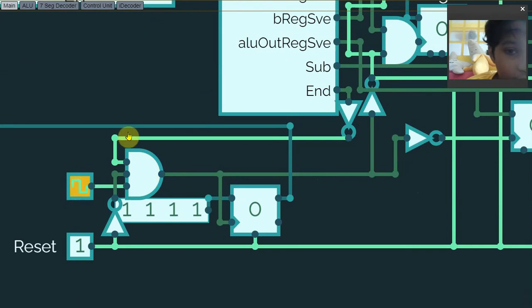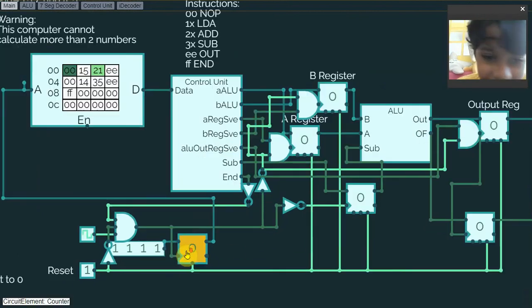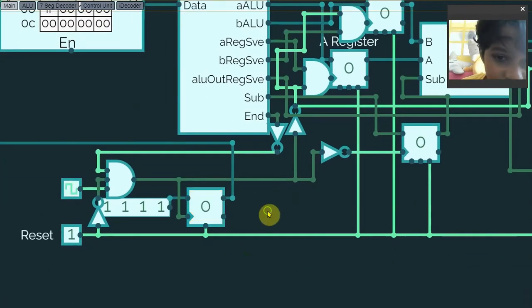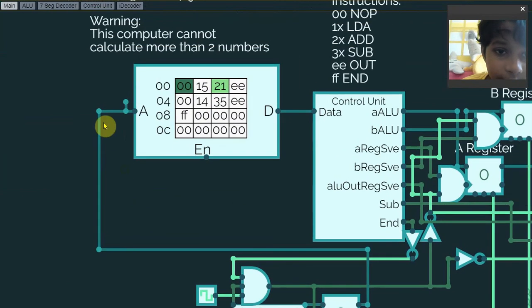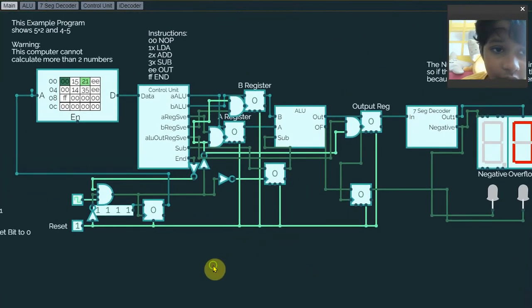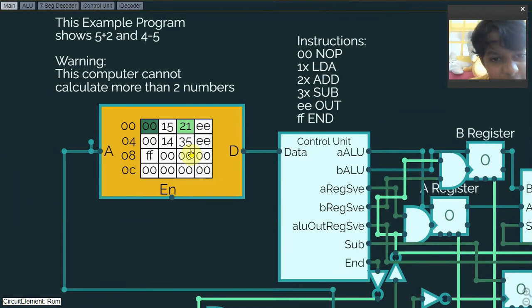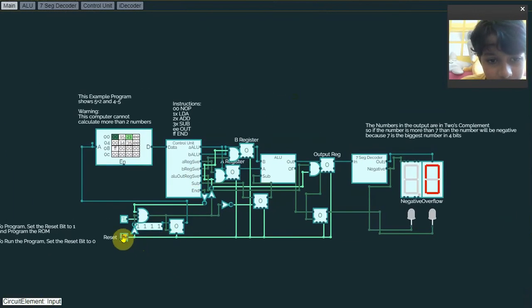If the clock signal is on, the end signal is off, and the reset signal is off, the clock signal will go through and do all this. There's also a counter which can count and move values to the A register. All the registers also have a reset pin controlled by the global reset. Let's run the program and see how it works — it actually says 5 plus 1, and there's also 4 minus 5.